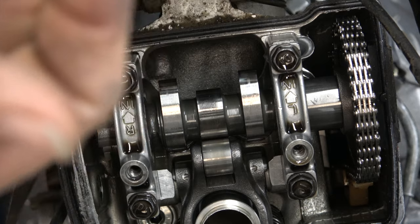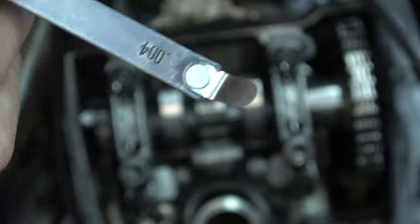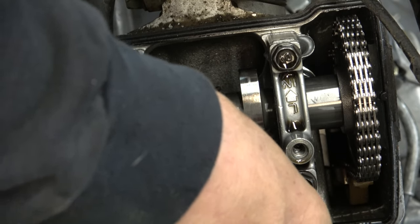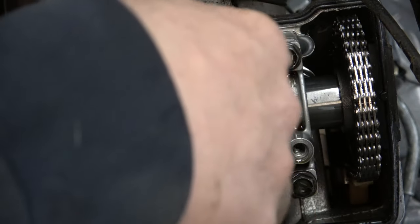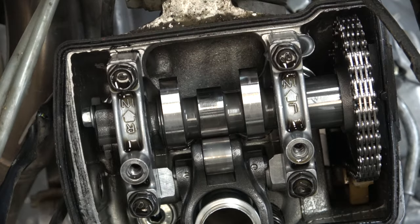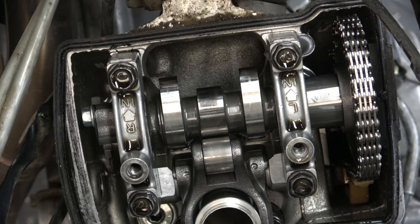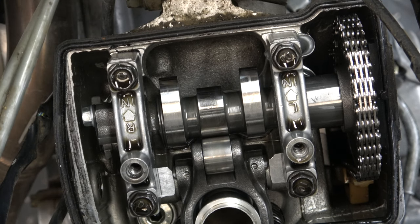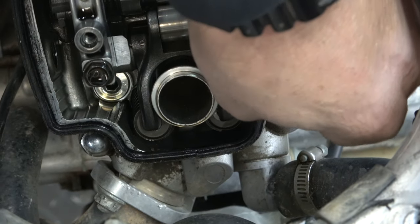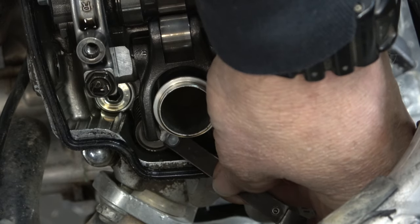We're going to take our four-thousandth feeler gauge and see if it goes in the intakes. It does not go in that one or the other one — not a real surprise. The spec for a Honda for most of this style overhead cam is four to six thousandths on the intake and six to eight on the exhaust. I'm going to go ahead and check the exhaust. With the six-thou feeler gauge — the exhausts are good.